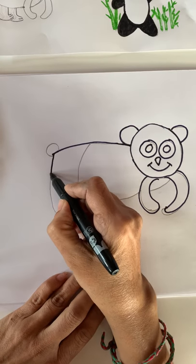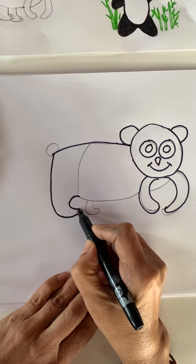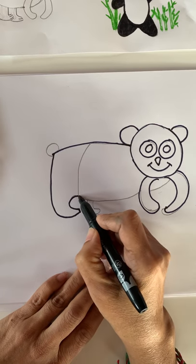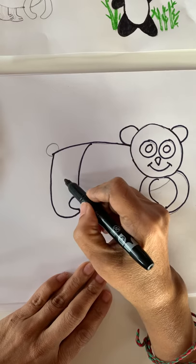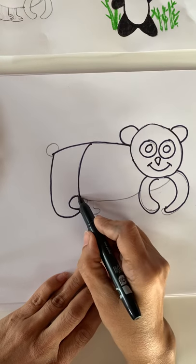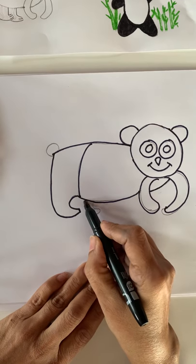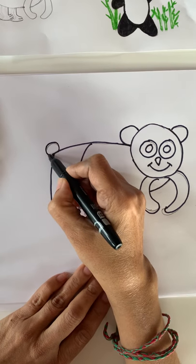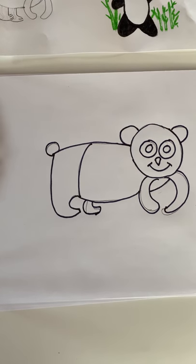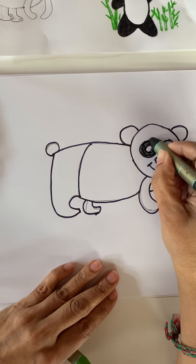Now we need to go all the way from the ear, under the ear, and go around and stop. We need to connect — go down and make letter L. Now we need to make letter C. When you make the C, you will go from here all the way up to show the black body of the panda. Now we're going to connect the stomach all the way down and under the legs. Panda bear has black eyes — let's color the big patch like the panda eye. Both eyes.